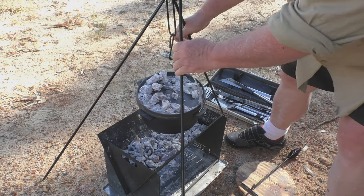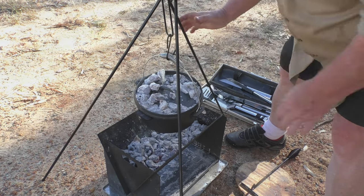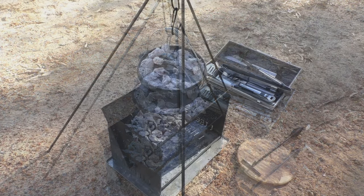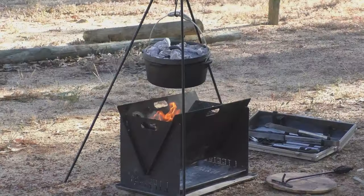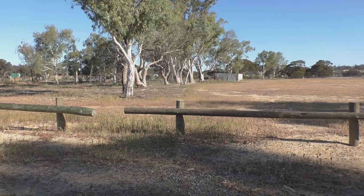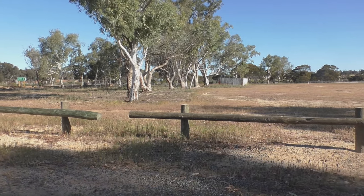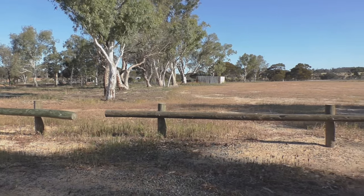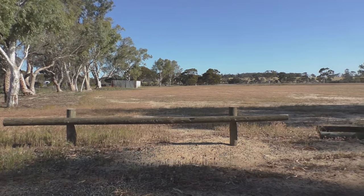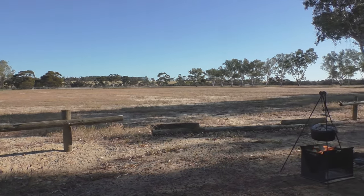All you do is drop that down a few inches just to get it closer to the heat. Make sure that your legs are well set and she's not going to move around once you've let go of it. And there you go. All in all, I suppose we're not going too badly so far. There are certainly worse ways to spend the afternoon than sitting next to an old oval, in a tiny town that time has almost forgotten, and getting your roast ready for the evening meal.